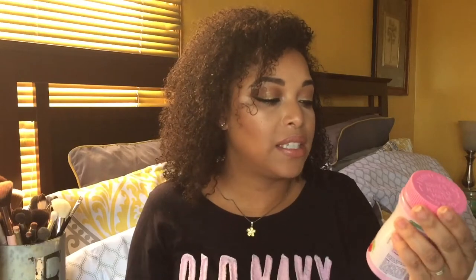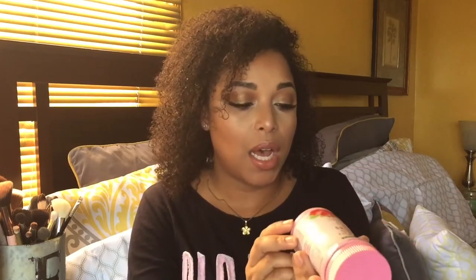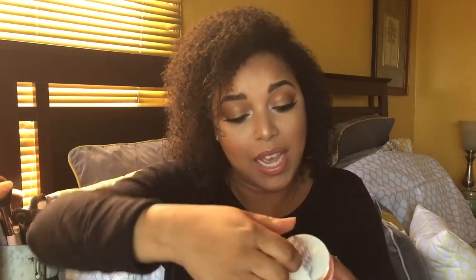Next up are the hair, skin, and nail gummies with biotin. I haven't tried these yet because I still have my prenatal vitamins open. The directions say two gummies, preferably with a meal — let me try one right now. Mmm, it tastes tropical! Really excited about these little gummies helping to keep me healthy.